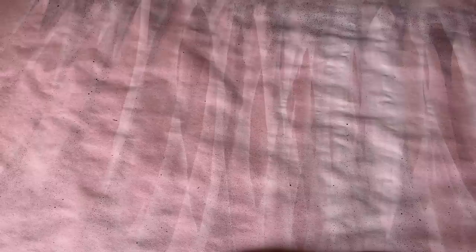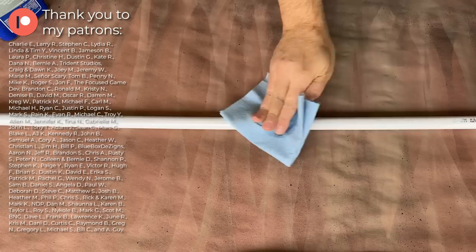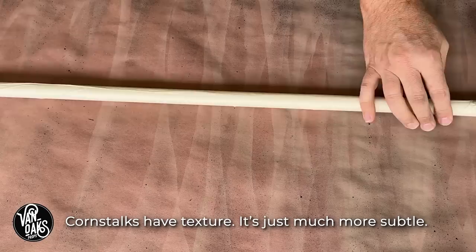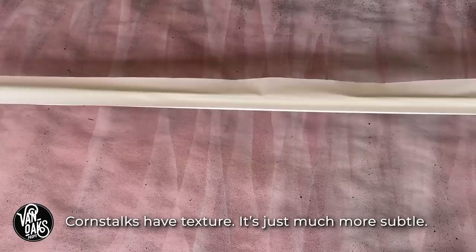With my leaves complete, I can switch my focus to the main stalk, and for that I'm using half-inch schedule 40 PVC pipe. As with most PVC projects, I'm going to start by removing the writing with a bit of acetone just to make sure it can't be seen in our final corn stalk. Now that the writing is gone, I'll grab the masking tape once more and apply it to the pipe. This is a good opportunity to add a bit of texture — which isn't realistic at all, but when you're trying to fool the eye, it's important to break up your shapes a bit more.